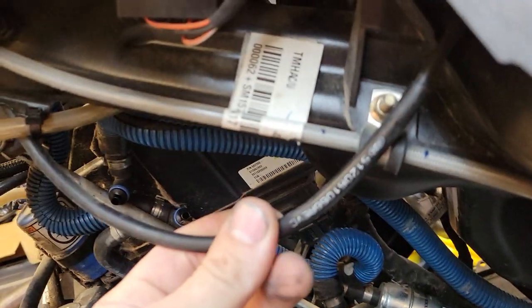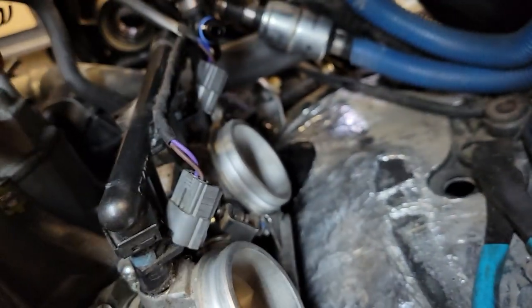Throttle cable — unhooked and tucked up out of the way. Hooks there. Self-explanatory.